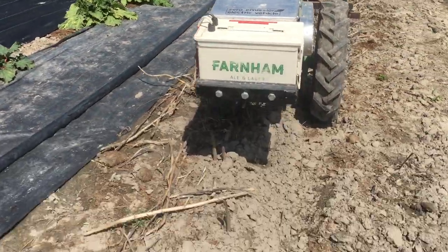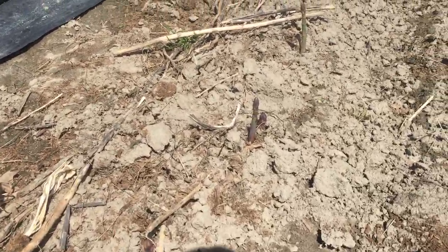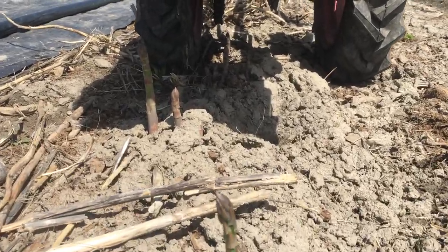I'm cultivating — not in the perennial section, rhubarb there. This is a young asparagus planting here and they're just coming up for this year.